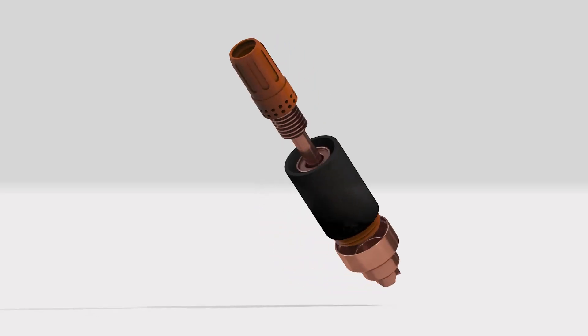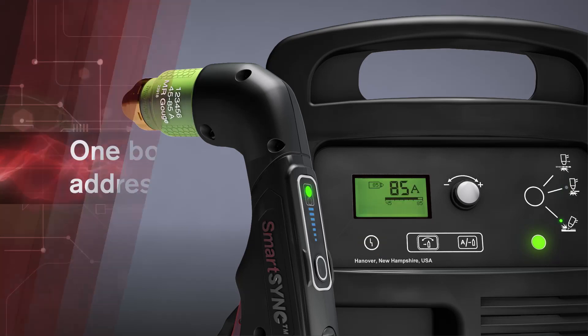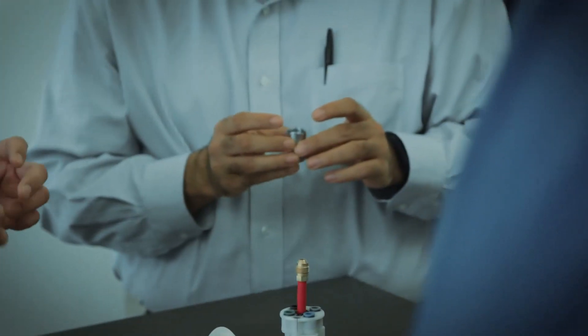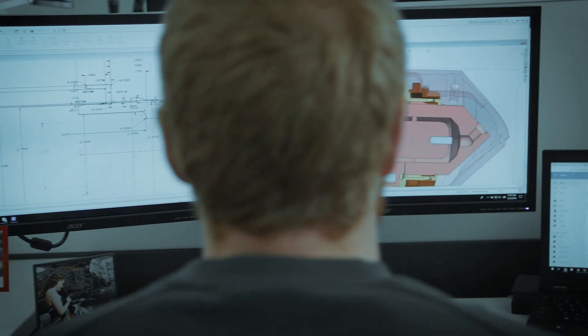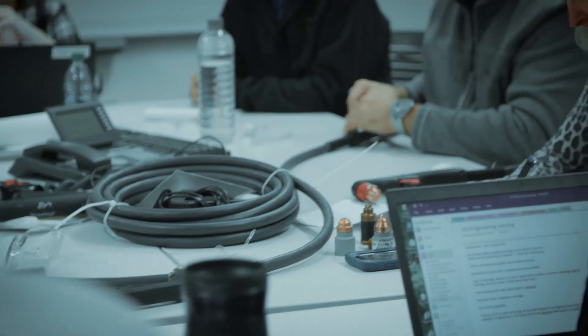We felt that if we could take the five pieces of consumables that we have today and get them down to a single consumable, and then have that single piece consumable automatically set up the power supply, that will be a significant game changer in the market and great for our customers. The key challenge was how do you re-engineer those five parts into one piece that is now economical — requiring whole new designs, whole new manufacturing techniques, and new materials. Everyone's wanted this concept, but no one's really had the resources or the capabilities to do it in an economic fashion.